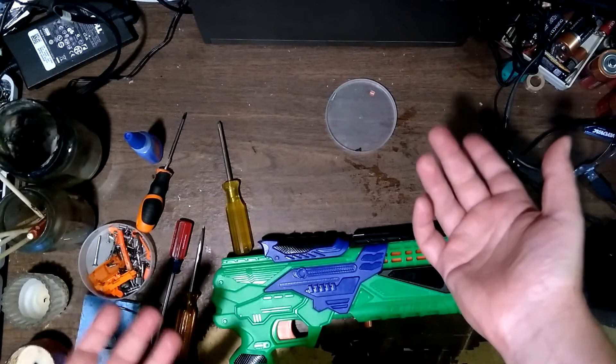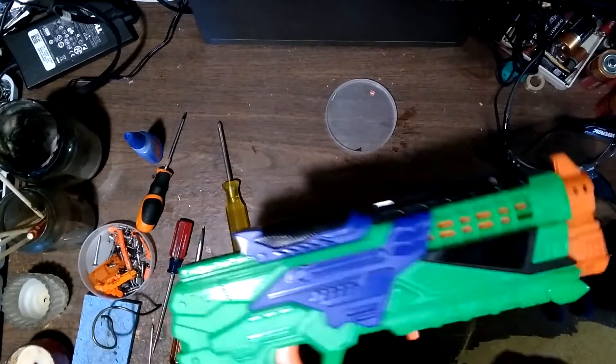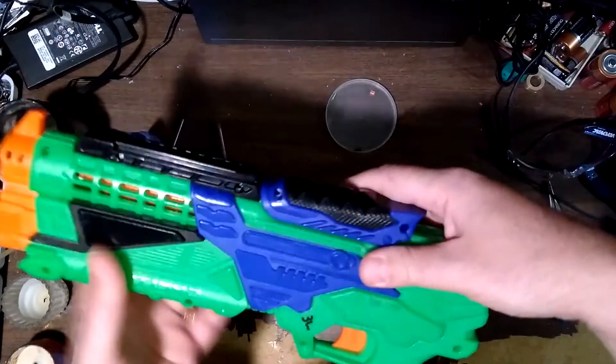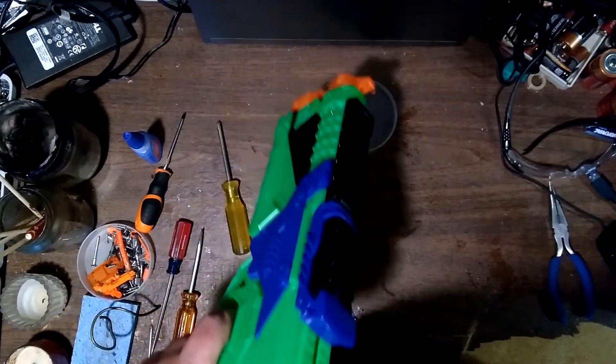I can't believe I had to do that, but it works. That is extremely annoying. Assuming I'm correct, if that's the entire thing that catches this blaster, that's really sad, and I could see more of these failing. If you watched this, I hope you enjoyed it because I didn't really enjoy making it — but at least I have a functional blaster at the end. I'll see you next time.